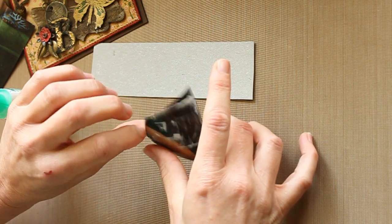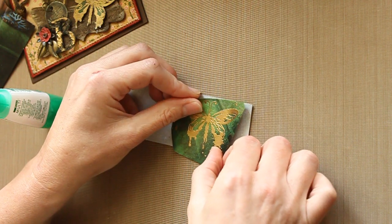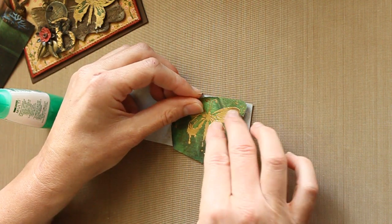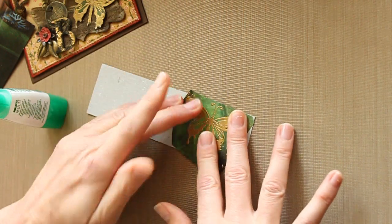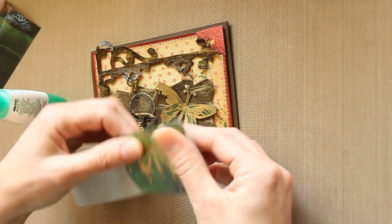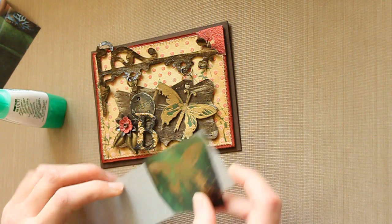You could tape it on cardstock as well and cut it out. I like the grunge paper because it's flexible. Once I tape my butterfly on and spread his wings, make the wings stand up a little bit, it will bend with it. Then, you just cut it out and use it on your project.